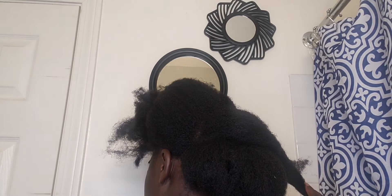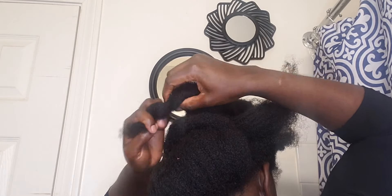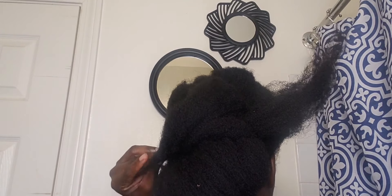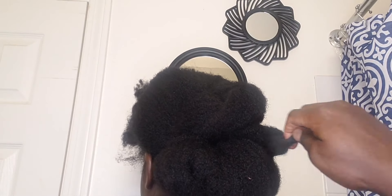Because I already went ahead to detangle my hair. If you need a good detangler to help you style this hair easily, you can use a Cantu detangler spray, and you can also use a spray bottle with water to spray on your hair so that it will be easy for you to work with.